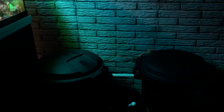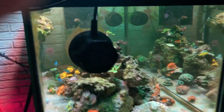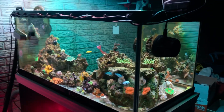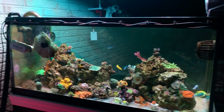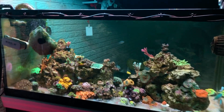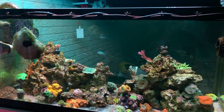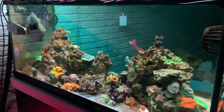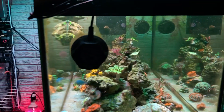40 gallon fresh water and salt water reservoir tank — this is actually a downgrade from my 125. Got two MP40s on it, running at max 17%. No sand.